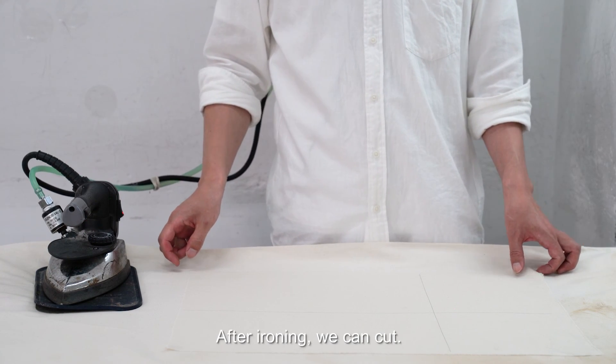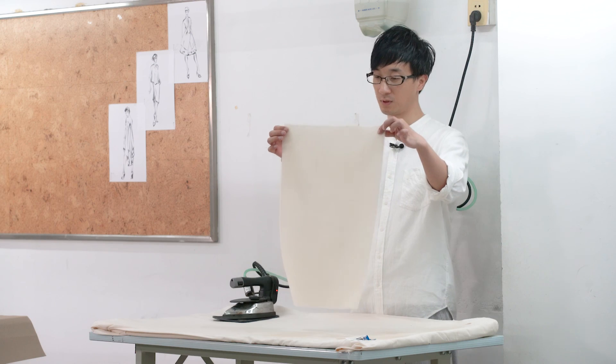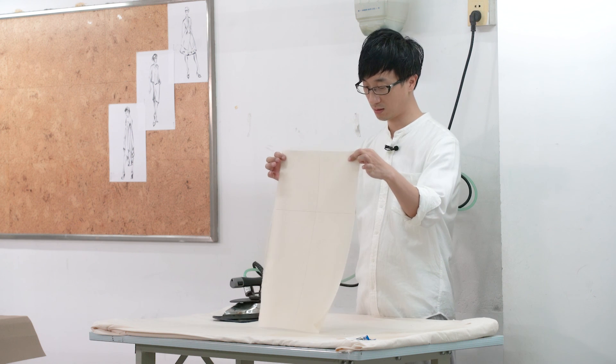After arrowing, we can cut. Let's confirm this is a right angle before proceeding.